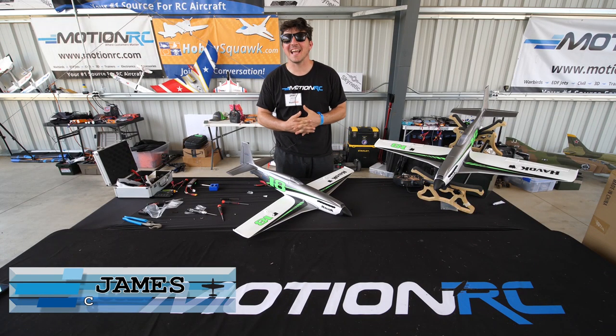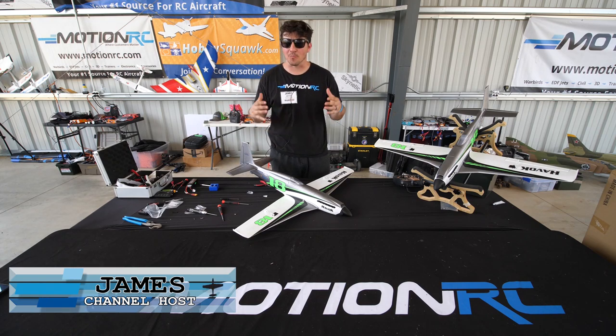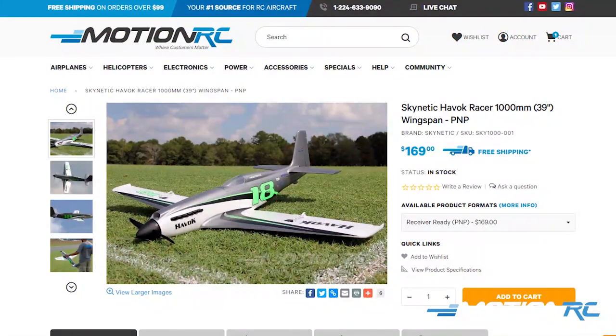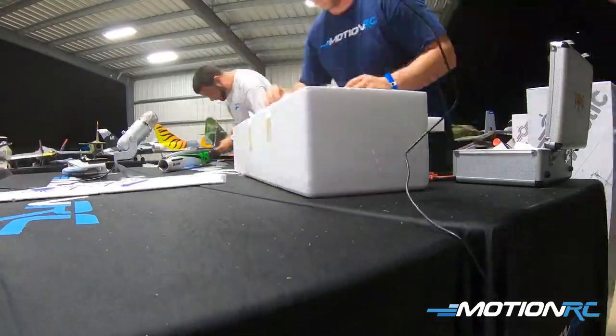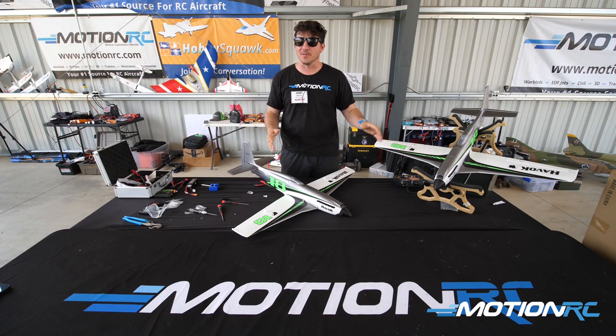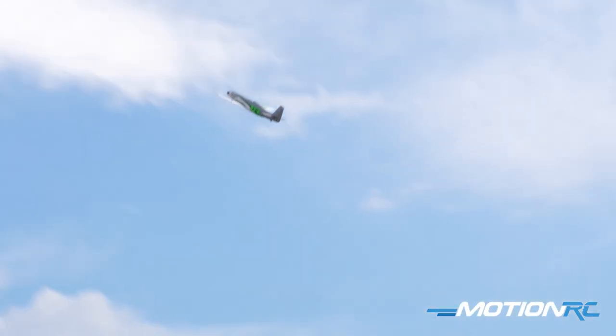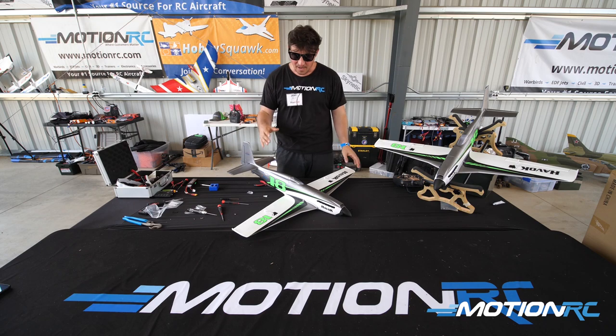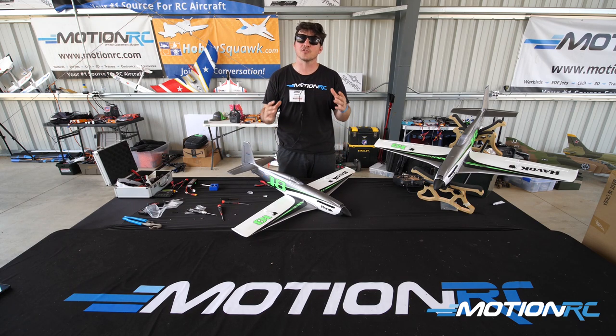Hello pilots, welcome back to Motion RC. Today we're doing a build video on our brand new one-meter Havoc from Skynetic, which is our new in-house brand for foam electric aircraft. I'm not in my usual studio because we announced this at Null in the Fall at Triple Tree Aerodrome. Wesley Miller of the Merry Boots RC channel joined us for a live unboxing and announcement on YouTube, and I had a second one in the box.